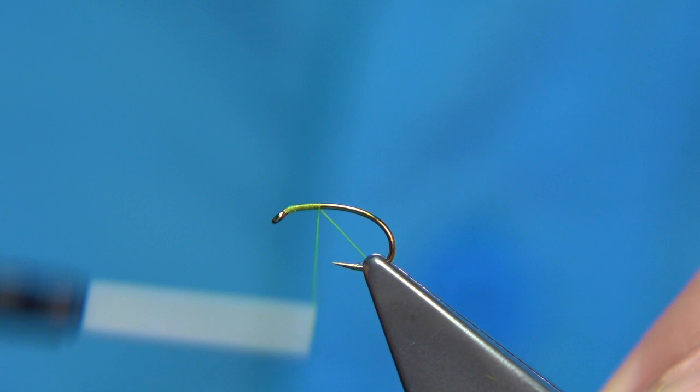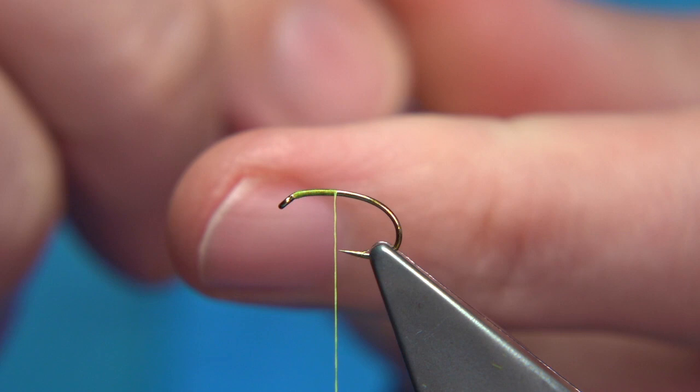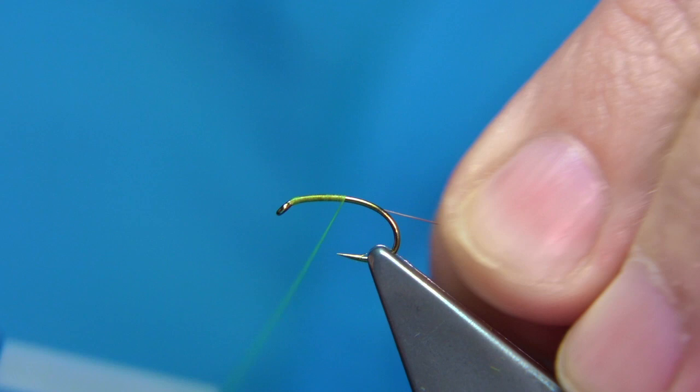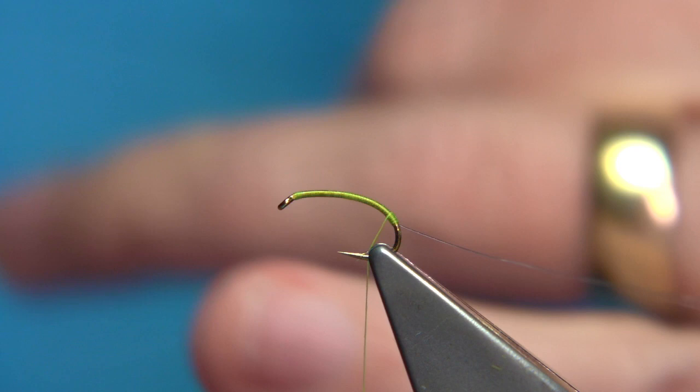We're going to run the thread in line with the point of the hook. We've got a small silver wire — this is a vineyard wire, number 27. Wind it, catching on the way down — much easier to catch on the way down. Take it around the bend to this point, then come up about six or seven turns to form a small tag at the back.